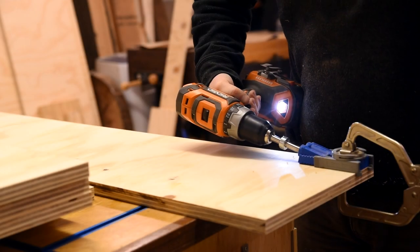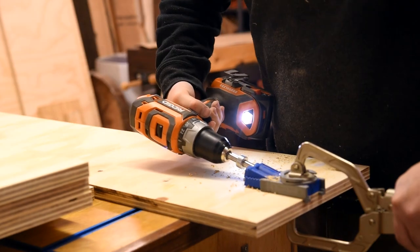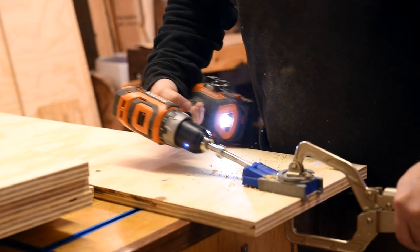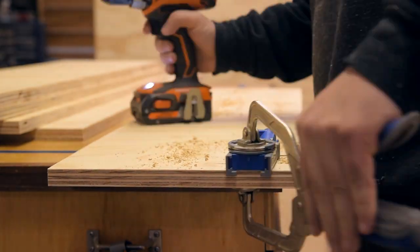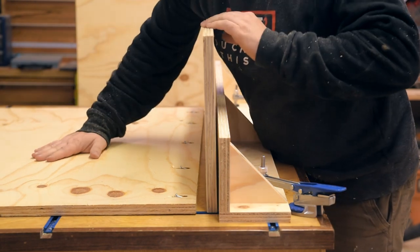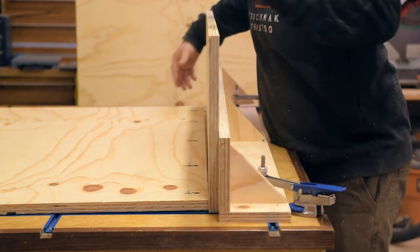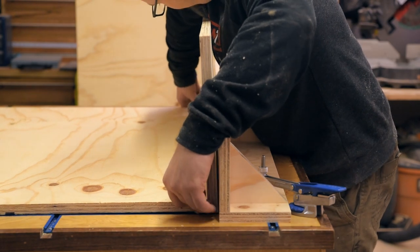My joinery of choice for this project is pocket screws, so I bust out my little Kreg jig and spend the rest of the week drilling pocket holes. But I think you get the idea, so let me go ahead and jump to assembly. This build took four sheets of three-quarter inch plywood, so to save cost, I used pine plywood instead of the cabinet-grade plywood that I normally use, since I'll be painting everything anyway.